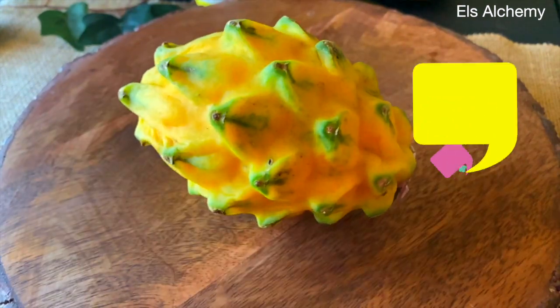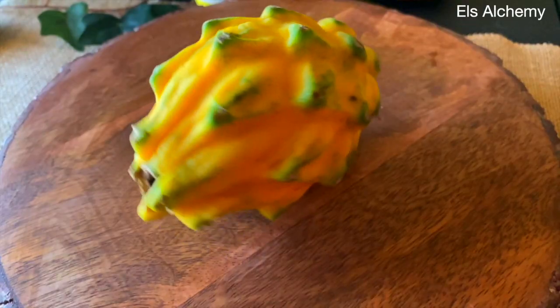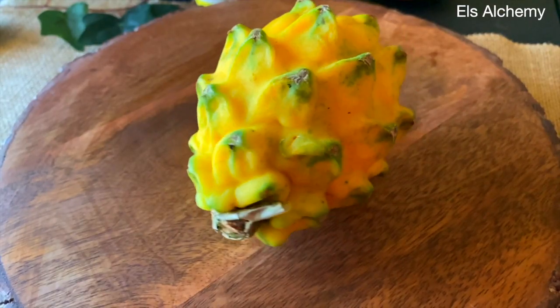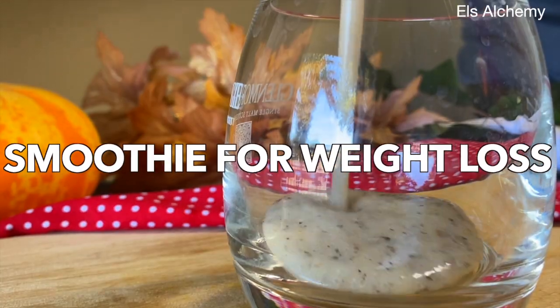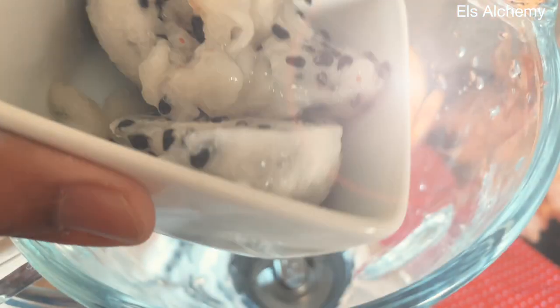Dragon fruit is low in calories, with half a cup being 68 calories, but packed with essential vitamins like vitamin C and vitamin E. Another fruit with a good amount of vitamin C is pineapple. In this video, I'm going to show how to make a pineapple dragon fruit smoothie for weight loss. You can use any kind of dragon fruit — pink or yellow.